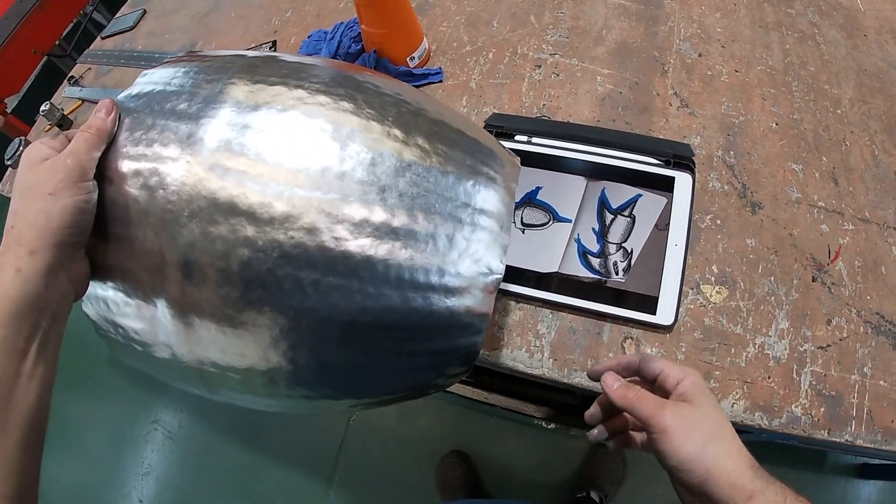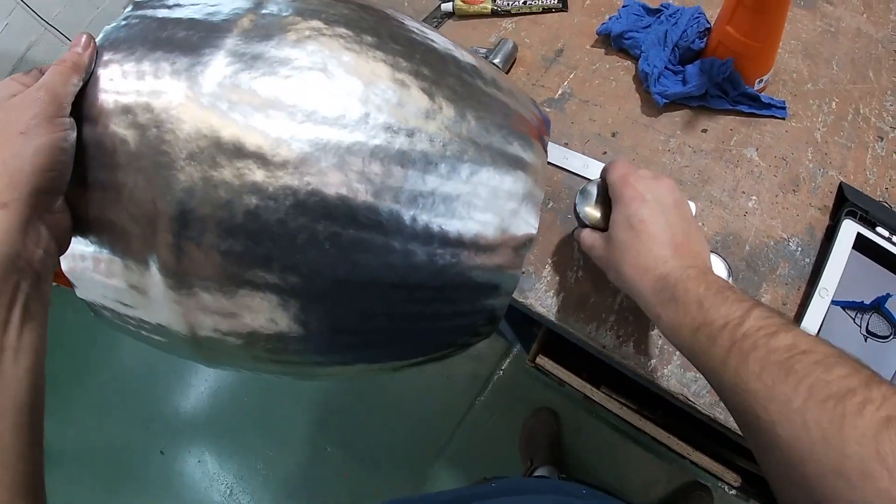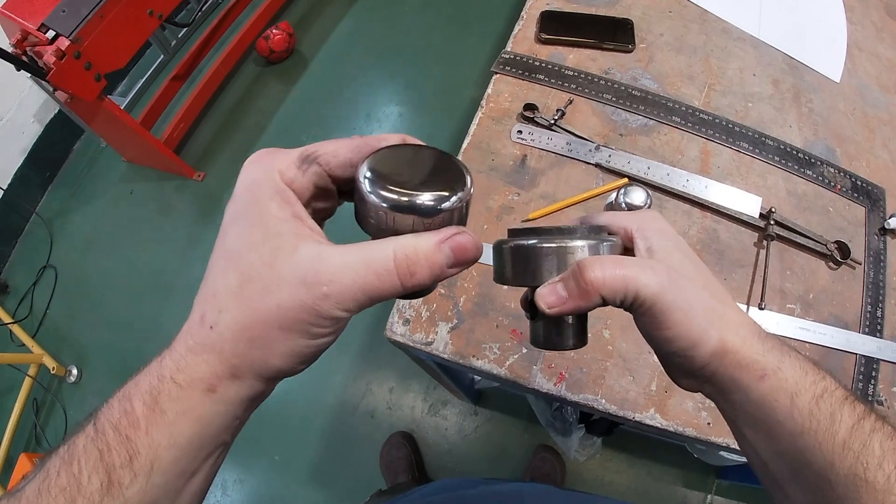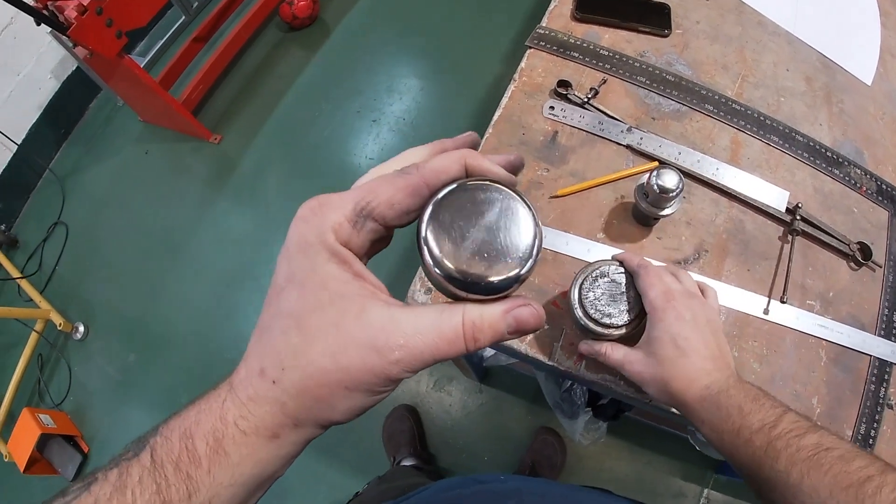Now our shape is pretty much there. We're going to drop down to a more gentle radius, swapping out the nylon top for the flat top with a nice polished face.